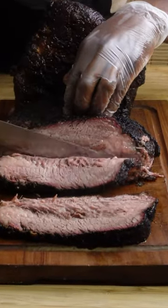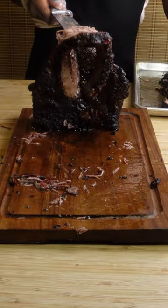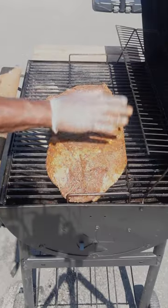You don't need a thousand dollar grill to cook a million dollar restaurant quality brisket right at home. I did this on a cheap grill that my brisket was almost bigger than.